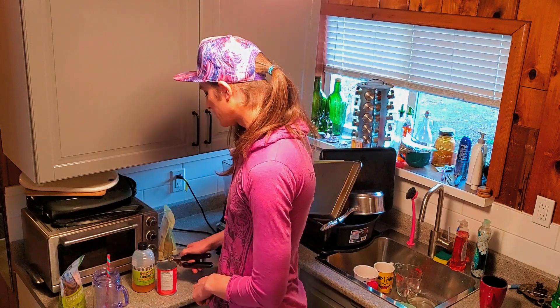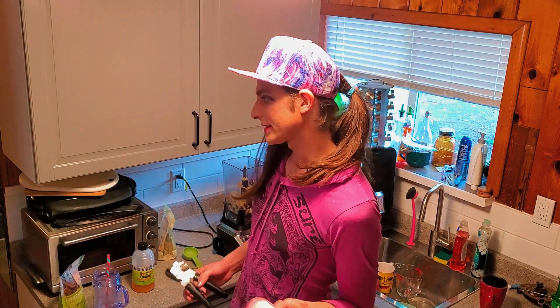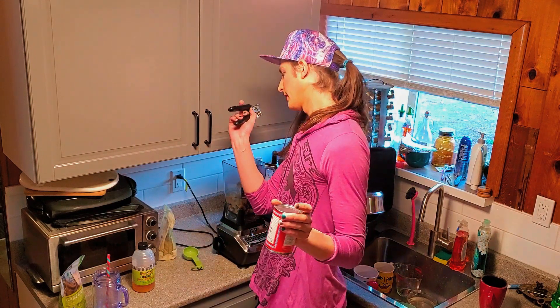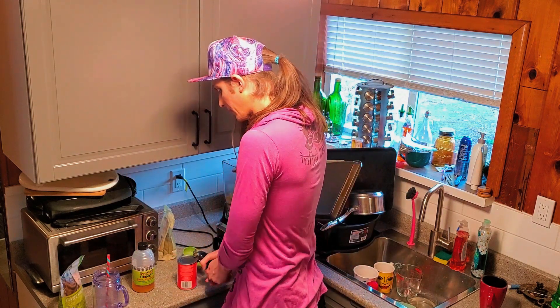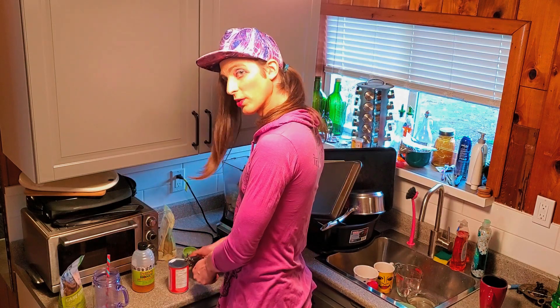I'm just gonna put an entire can of coconut milk in here. If you want it less coconutty or less creamy, you can use half a can and put water in. On the other hand, if you want it more coconutty and more creamy, you can add a can of coconut cream or something a little thicker. This is just kind of your run-of-the-mill coconut milk, but there are thicker coconut milks available if that is your bag.